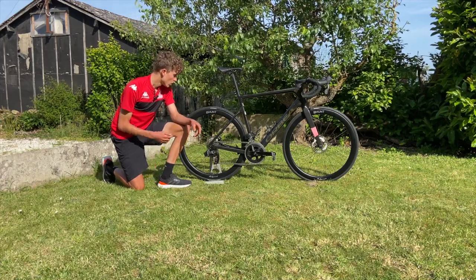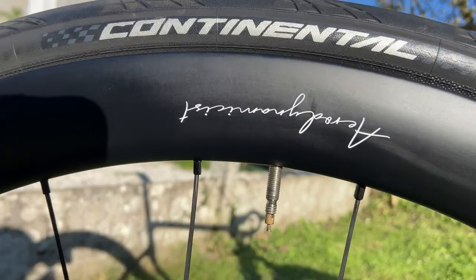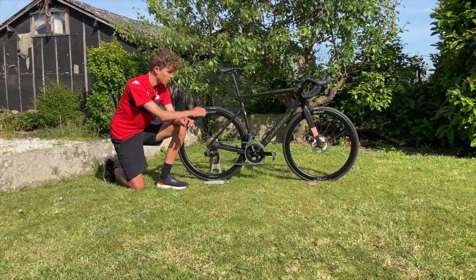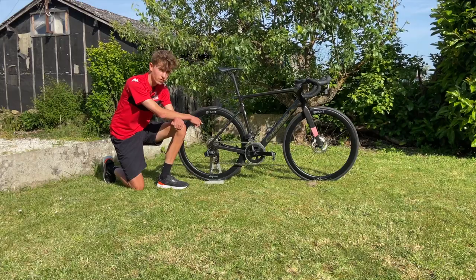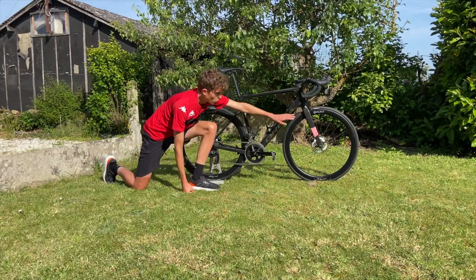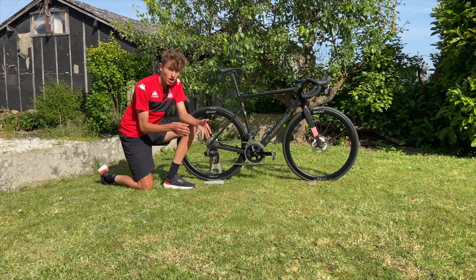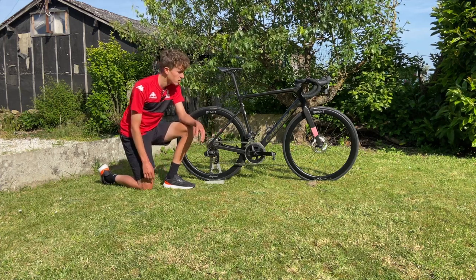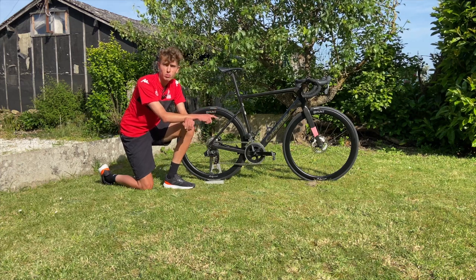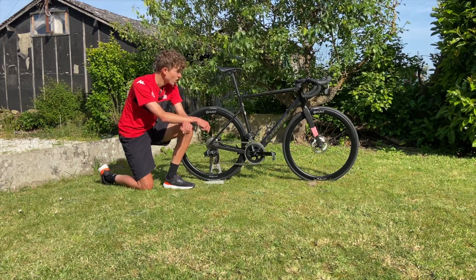The wheels are Hunt Aerodynamicists and I'm running GP 5000 tires — I've been riding them for years and love them. 28 at the back, 25 on the front; bigger at the back because you can run less pressure and get more grip. I've got 140 and 160 disc rotors. On the fork there's a bit of cut-up latex inner tube that I use to hide my transponder when racing — just a small aero gain. I'm also using Elite carbon bottle cages with the Elite bottles the team uses.